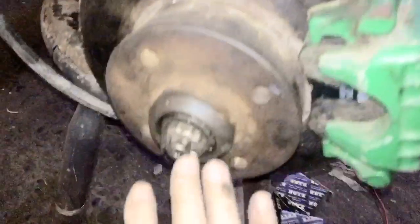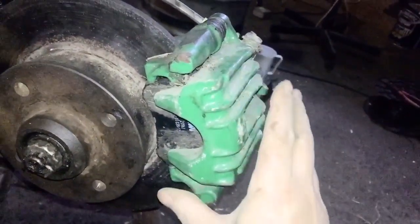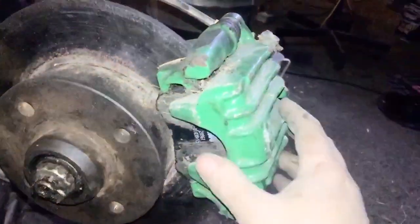Two new calipers on, discs on, everything's on. So of course I'm going 4x100, so that's 4x100 — these are Mark 4 Golf brakes and pads. I think they're actually out of a Seat León or something like that, and just by chance they're green.